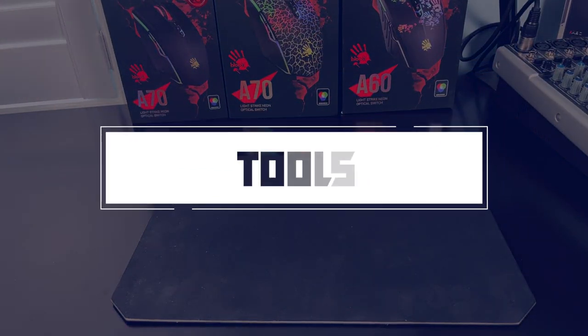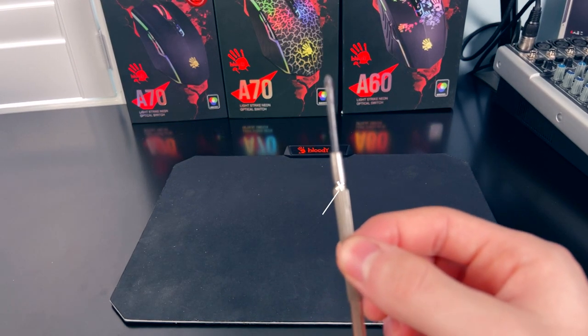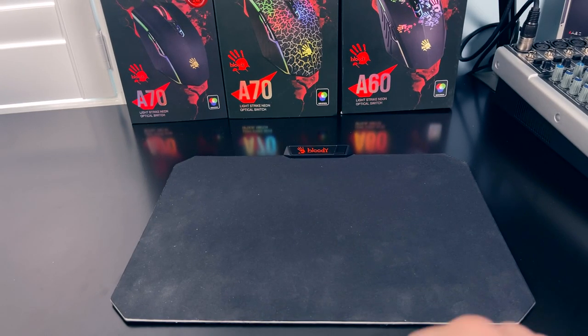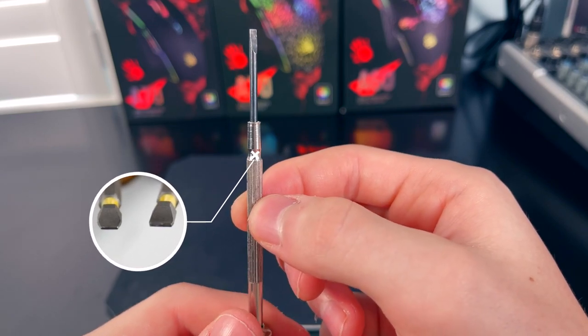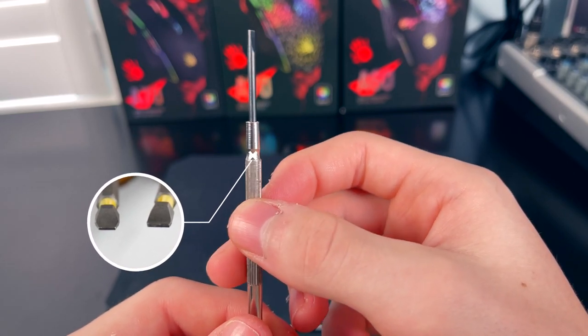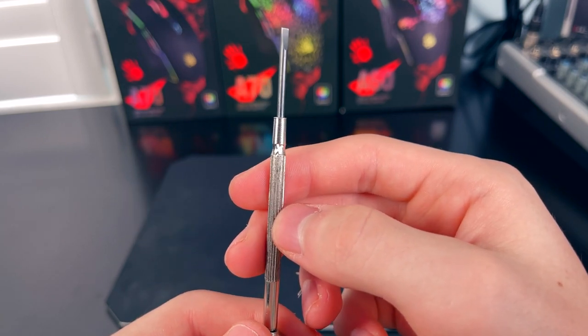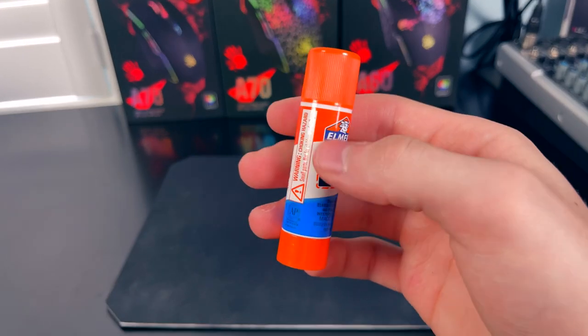In order to successfully disassemble the mouse without causing any damage and safely removing the weight inside, you will need the following tools: number one, a small Phillips head screwdriver; number two, a flat head screwdriver or any small thin flat piece of metal that can be used to wedge in between the mouse; and third, optional, a glue stick.